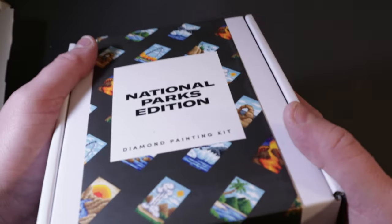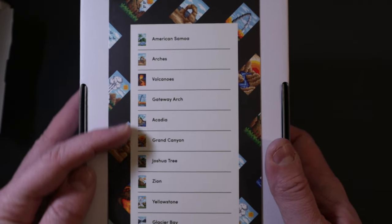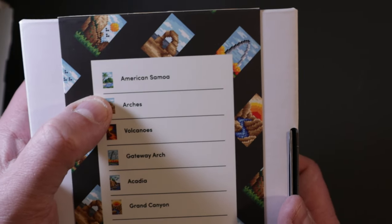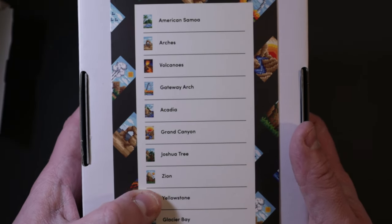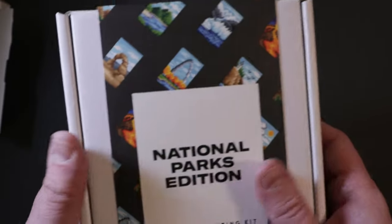Right here is the National Parks diamond painting kit — very nice packaging on the front. The back shows all the different pictures: American Samoa, Arches, Volcanoes, Gateway Arch, Acadia, Grand Canyon, Joshua Tree, Zion, Yellowstone, and Glacier Bay are all the pictures. Let's take a look inside the box.